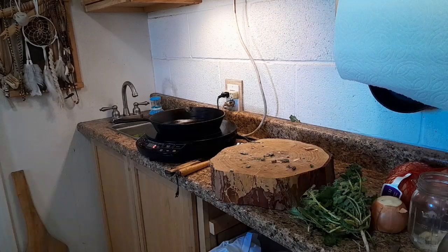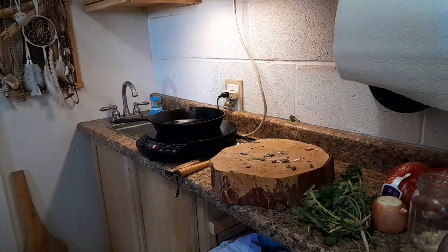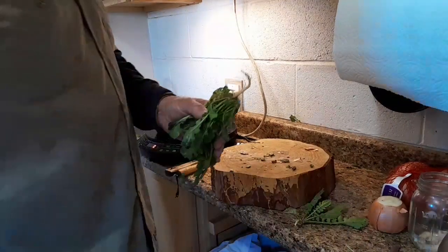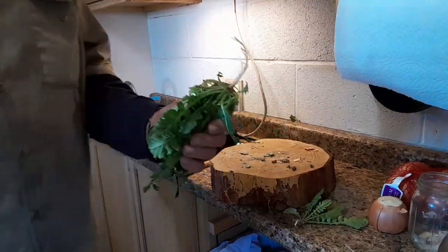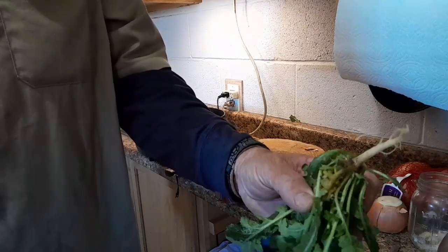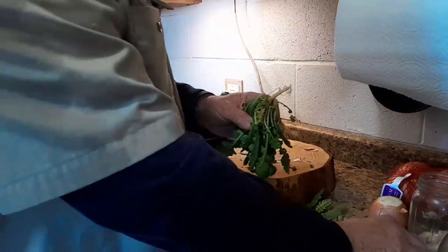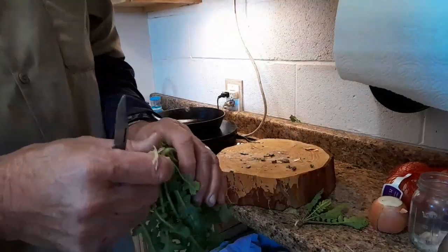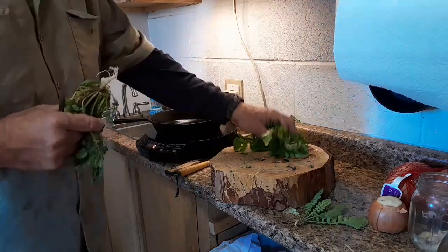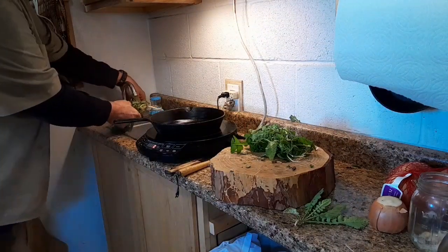Ah. Yeah. Good morning, this is Paul Barrowman again, and this series is on the pigweed greens. I'm going to show you how to clean them — it's actually a wild radish, they call it. The most important thing to start with is to wash it really well, because you're dealing with a wild edible. Wash really well with cold water.